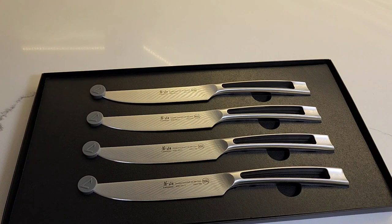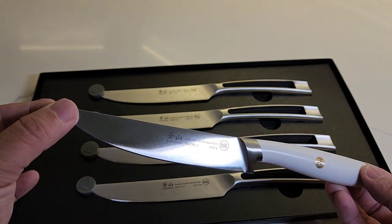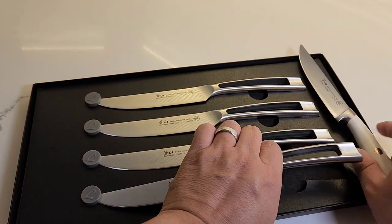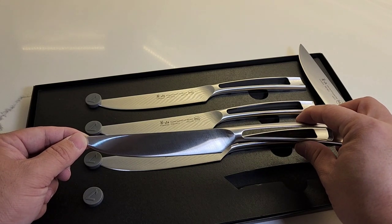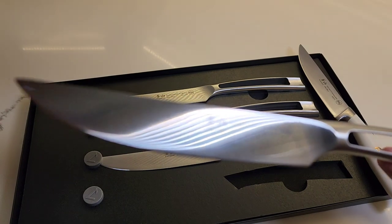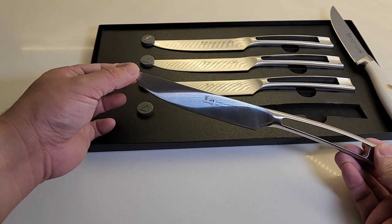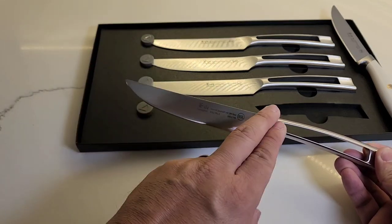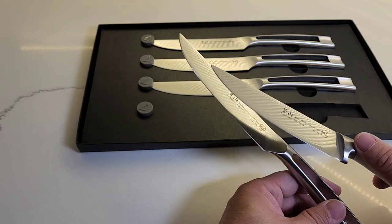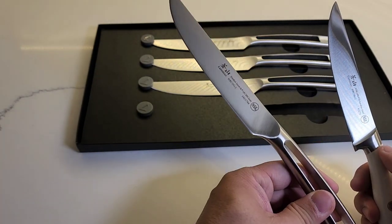Let's go ahead and compare it to my existing L1 series — also Kangshan, but these are German steel: X50CRMOV15. Versus Sandvik steel here — the steel name is 14C28N. Between this knife's Swedish steel and this German steel, the difference is that the Swedish steel holds an edge about five times longer than the German steel. It looks very much the same, but intrinsically that steel is much better.